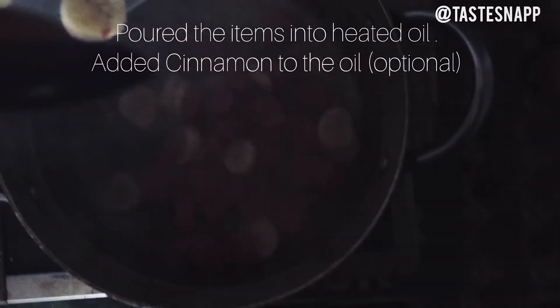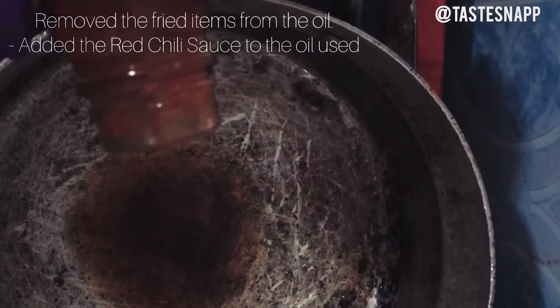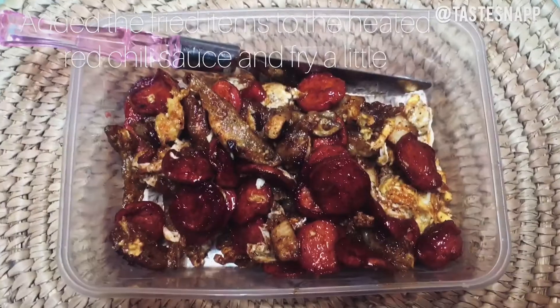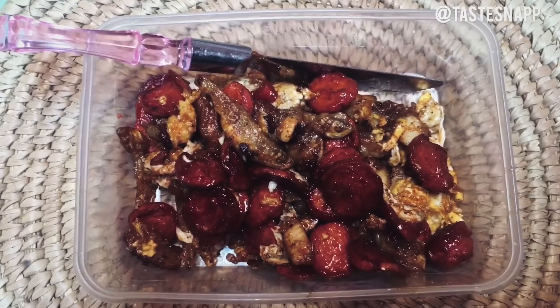It's ready and I'm going to mix it up. The sauce tastes nice — I like the smell. So I'm going to mix it up a little. This is how it looks after frying with the red chili sauce, and it looks so good, so beautiful.